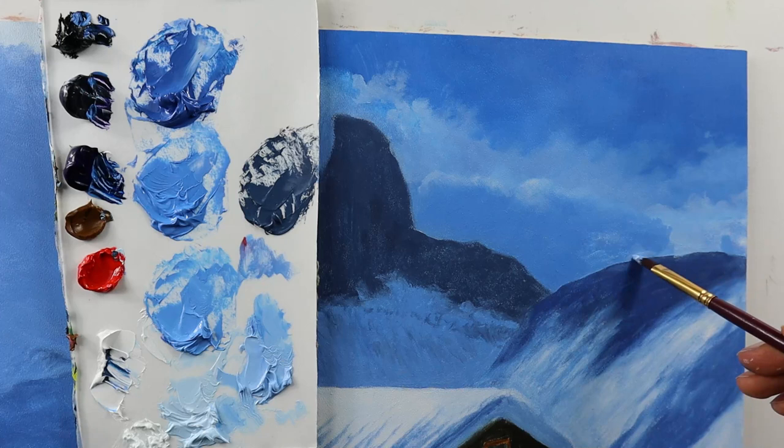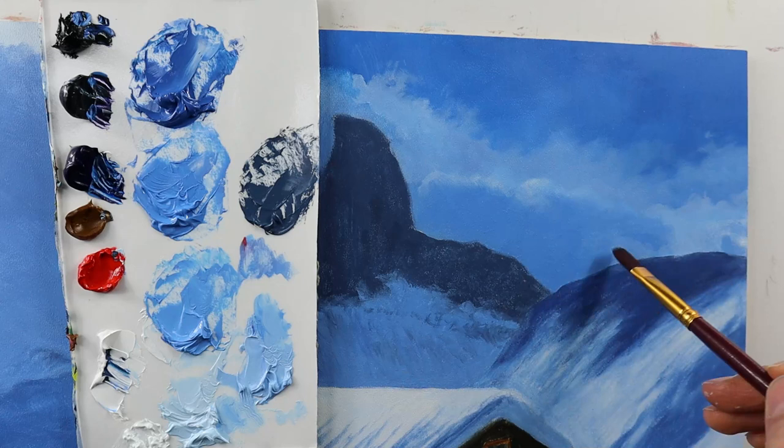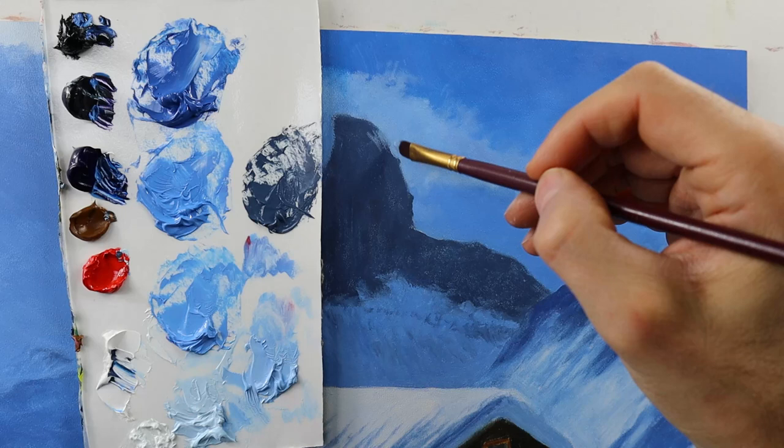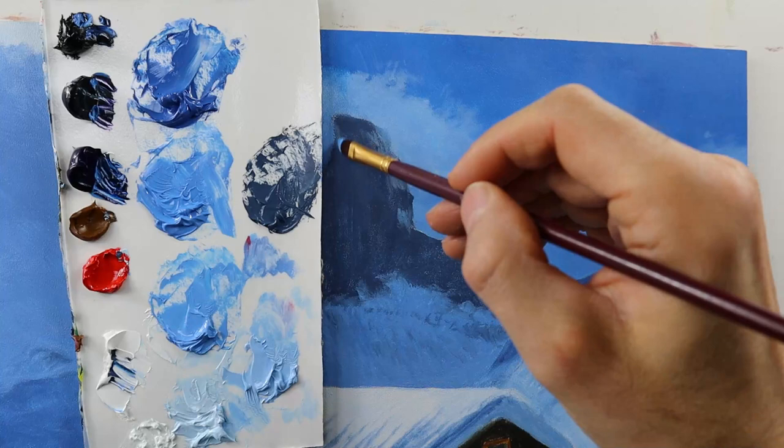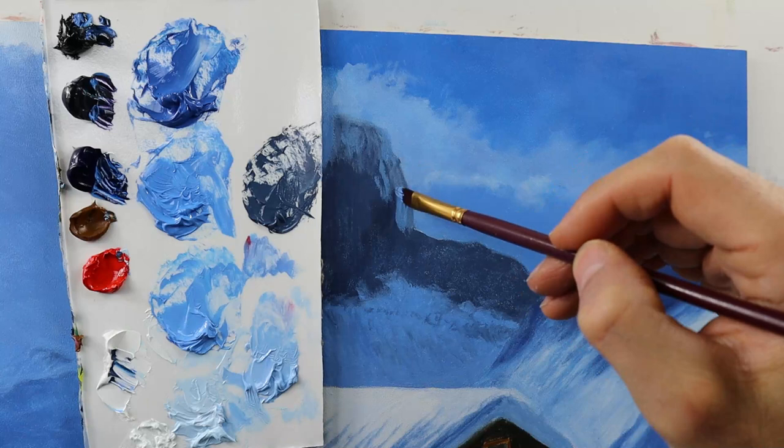Building up the volume on the clouds here. This again is a very important lesson here to really get the clouds looking like they have volume. I'm connecting the mountain part with the cloud part here, basically hiding the mountain behind the clouds. The whole scene is a very foggy misty part, where we have the clouds overlapping the mountain.